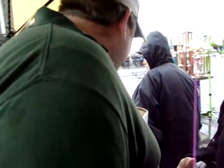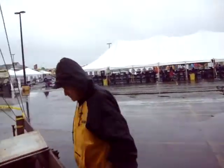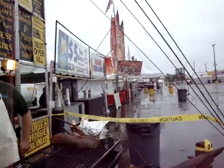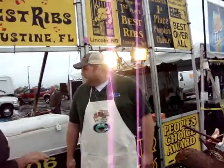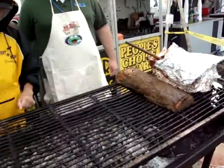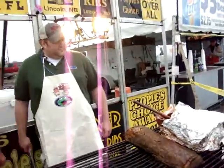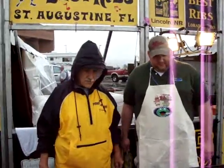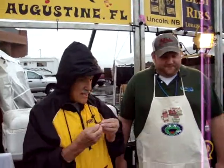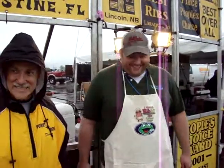I'm bringing some ribs up. Now we've got our sauce. This is where the rubber meets the road — the sauce meets the rib, the taste becomes great. This is it. I'm so excited.